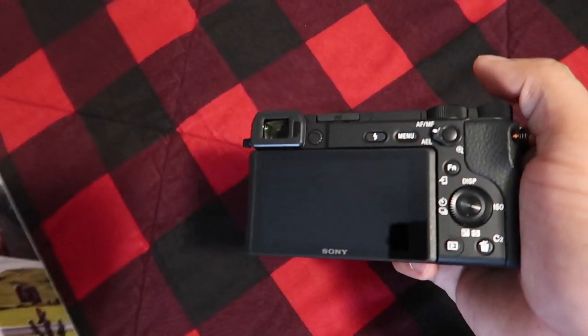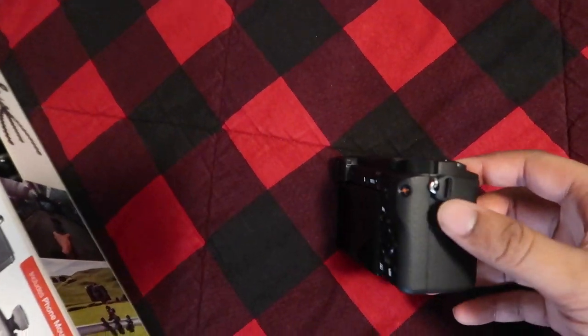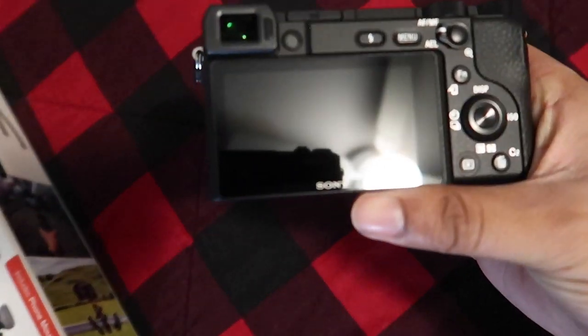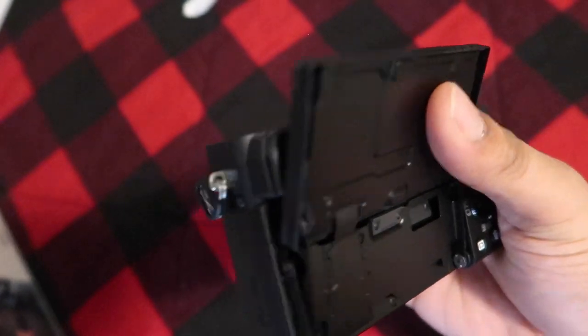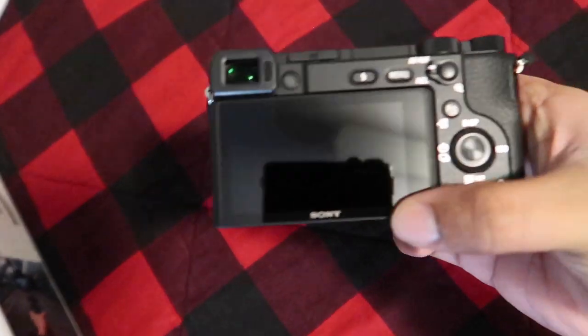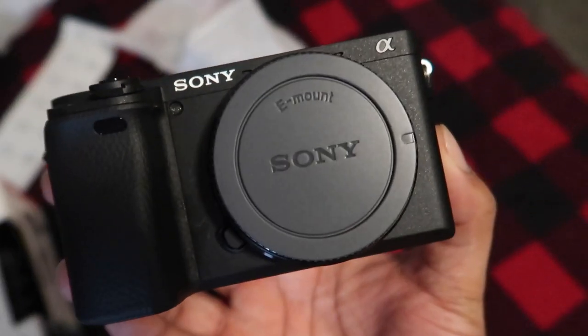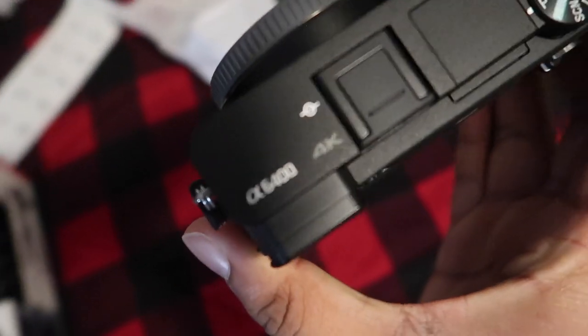I didn't think I was gonna get my full money's worth out of the A7III even though they're almost the same price range — well, this one's about $800 cheaper. But I feel like this is a better fit for me because it's more of a vlogging camera. With the A7III the screen only folds halfway, whereas this one folds all the way so I can see myself.